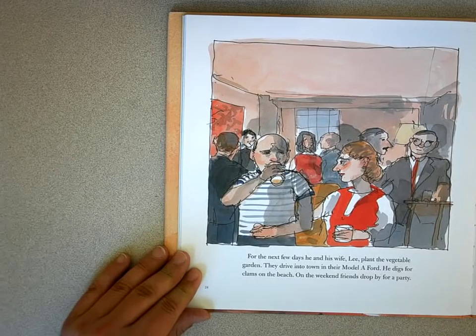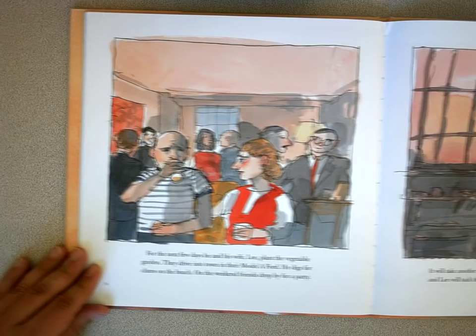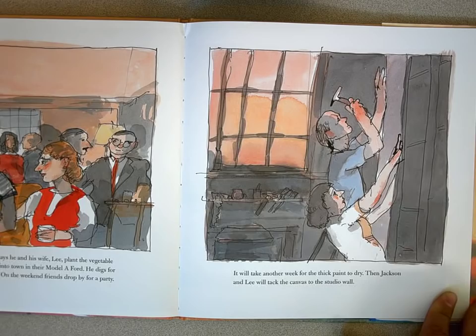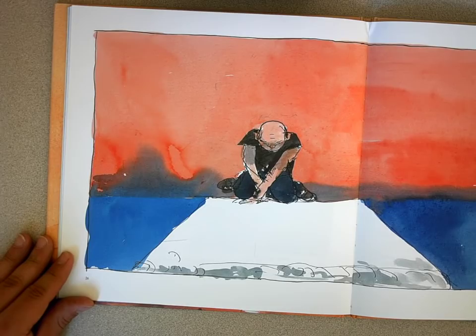For the next few days, he and his wife Lee plant a vegetable garden. They drive into town in their Model A Ford. He digs for clams on the beach. On the weekend, friends drop by for a party. It will take another week for the thick paint to dry. Then Jackson and Lee will tack the canvas to the studio wall. Jackson sits silent, staring at the blank canvas spread on the floor of the barn. Waiting.